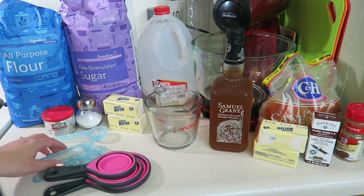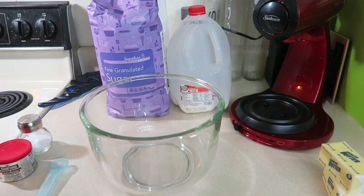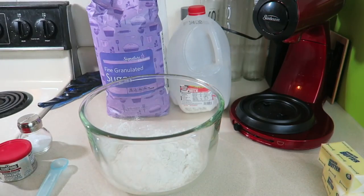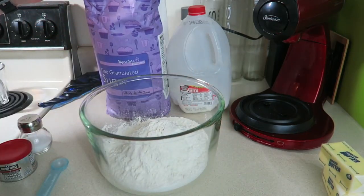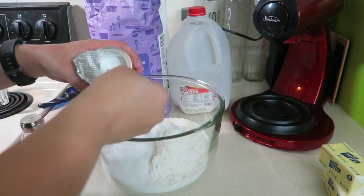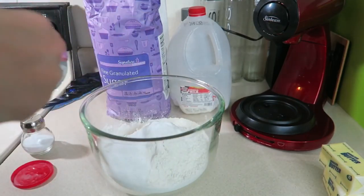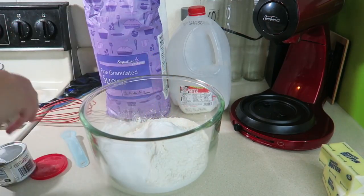You'll also need some measuring devices — measuring cups and measuring spoons — as well as a mixer, which is really helpful for making the dough. First, we're going to mix four and two-thirds cups of flour into the large mixing bowl. Then add one-third cup of granulated sugar, five teaspoons of baking powder, and one teaspoon of salt, and whisk it all together.